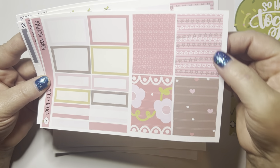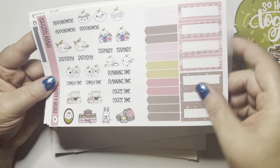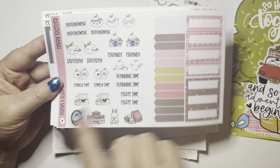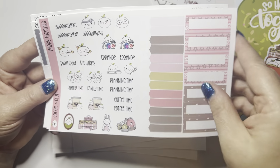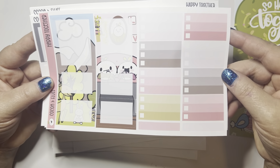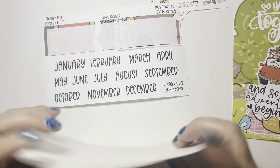Look at all the pretty washi patterns you get. Then you get a little bit of deco and your appointments and all your little extras. I peel these off and save them since I don't have a birthday every week. I love these big boxes — they're perfect for quote boxes and basically whatever you want. Eight page standard kit, which I absolutely adore.